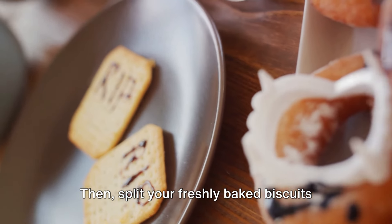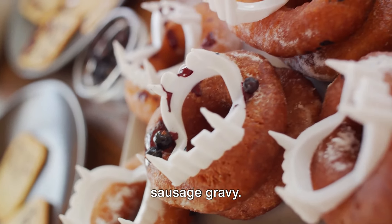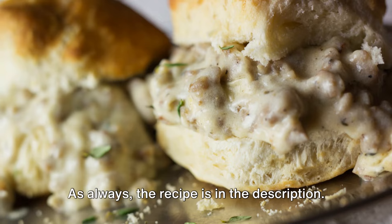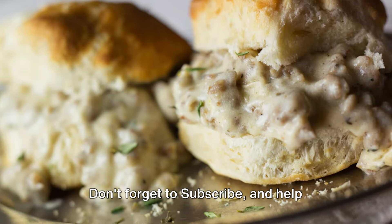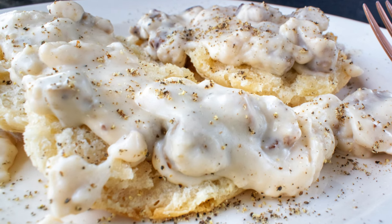Then, split your freshly baked biscuits in half and pour over that hot, delicious sausage gravy. Please let me know in the comments below how this recipe turned out for you. As always, the recipe is in the description. Don't forget to subscribe and help Magnolia Moon reach 1,000 subscribers.